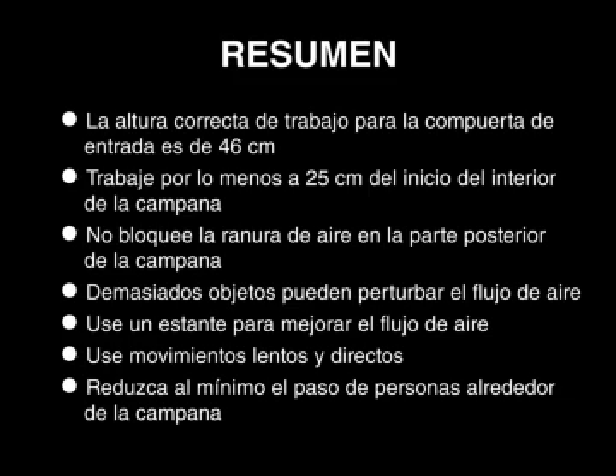Summary: Proper sash work height is 46cm. Work at least 25cm inside the hood. Do not block the air slot at the rear of the hood. Too many objects disrupt air flow — use a shelf to improve air flow. Use slow, direct movements and minimize foot traffic around the hood.